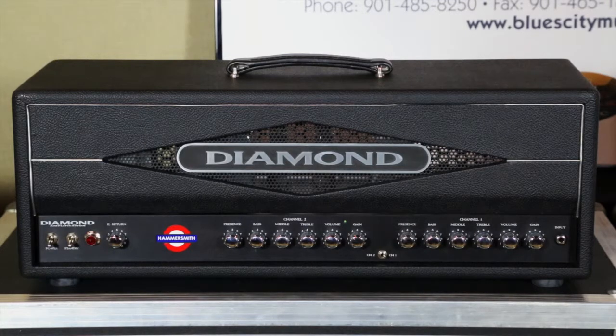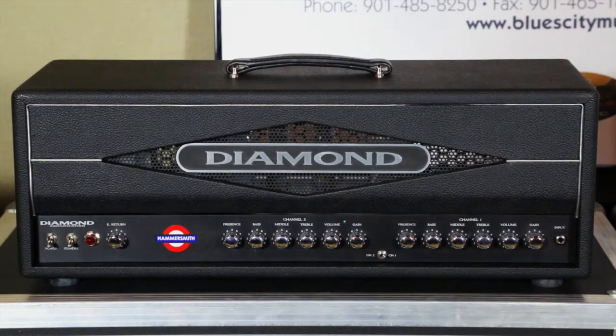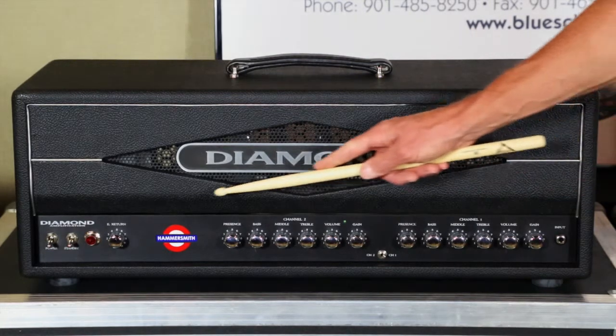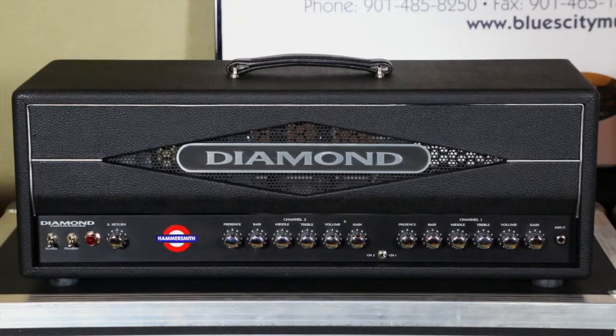If you don't run anything in the loop, the amp comes with a jumper — nothing more than a small cable like you'd use hooking up between a foot switch, an overdrive to a chorus or a flanger. Or if you're used to playing a four-input Marshall or Fender-style amp and you want to bridge the two channels, bright and dark, or do the high and low input, that's what you do. We supply that little cable for you. So bottom line, for guys that want a simple two-channel amp with British tones, this is your amp — the Hammersmith from Diamond Amplification. I'm going to turn this amp around and let you take a look at the backside.